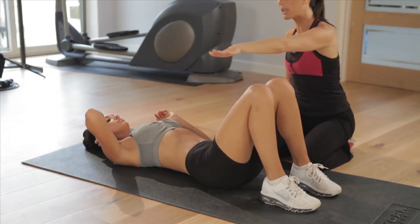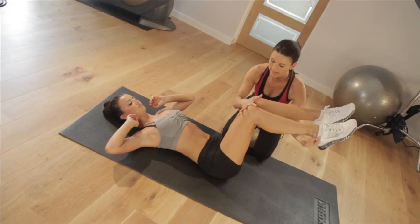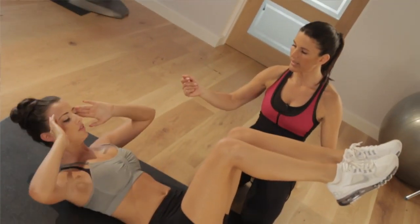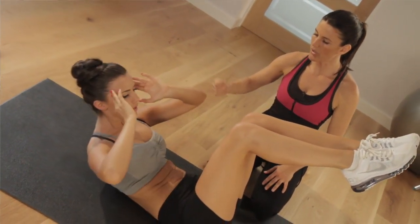You're going to do the same thing, but bring your knee to table top — nice 90 degree angle, just like that. In 3, 2, 1 and in — that's it, and down, and just like that.